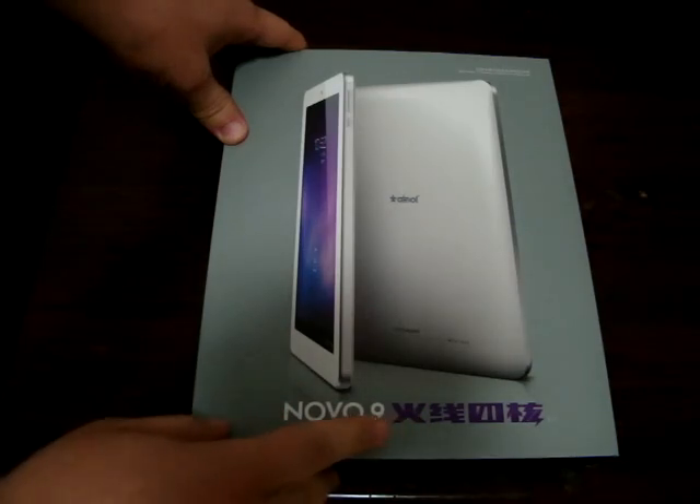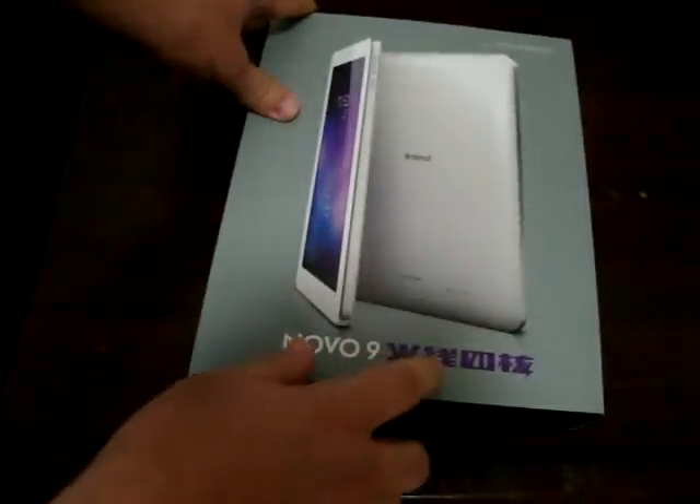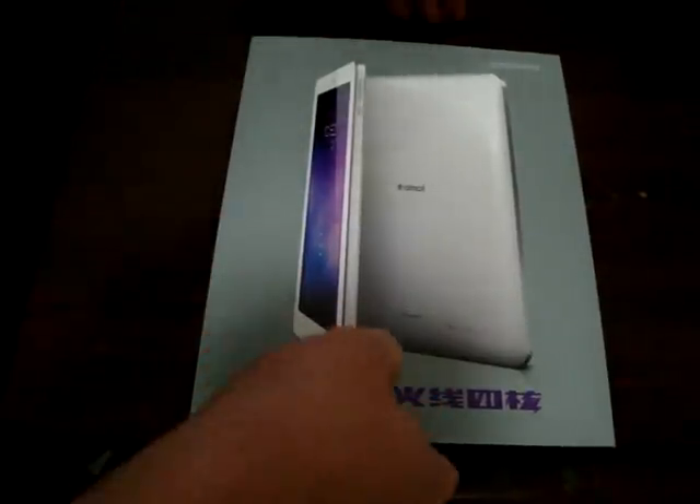It's also called the Spark Ainol — so it's the Novo 9 Huoxian Quad-Core. Firewire is the direct Chinese translation, while Spark is the English name that people are calling it.